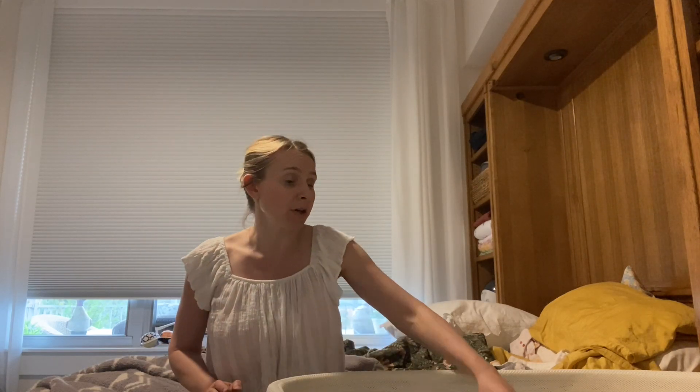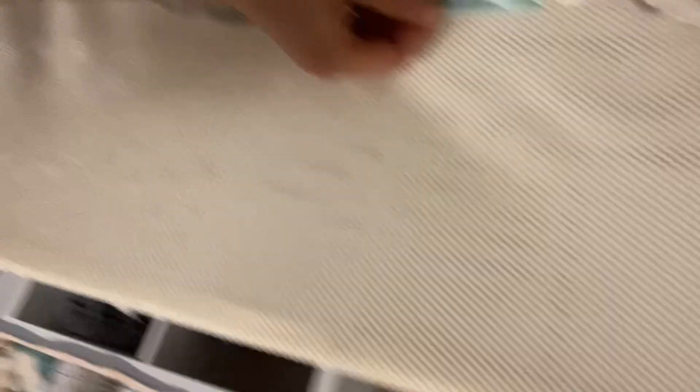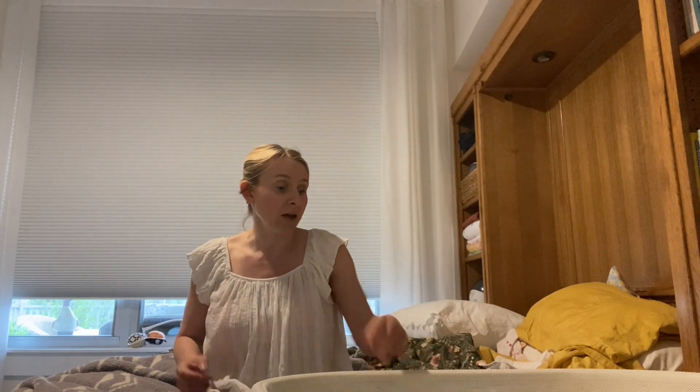Now let's get to things that I really hate about the Snoo. One thing is that to put the baby in here, it's very hard to get these straps on the side — it's hard with your fingers to clip them in. Also, this is a size small. My baby was about five pounds thirteen ounces at birth and the small was way too tight. Even now, with her at the 10th percentile and only a month old, she is tight in the medium. The swaddle sacks are way too small — she needs a large already.